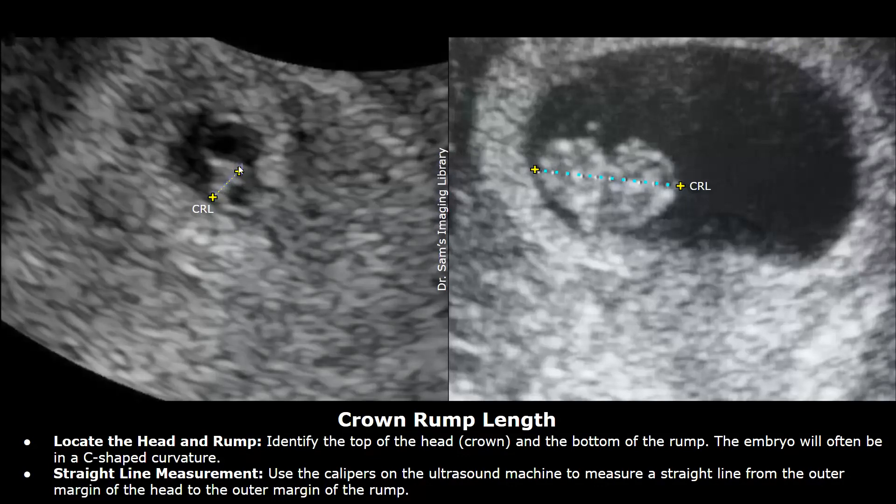To measure the CRL in this case, take a straight line measurement of the echogenic structure in this manner, by placing the calipers in this way. Do not include the yolk sac in the CRL measurement. This anechoic structure is the yolk sac — do not include the yolk sac in the CRL.